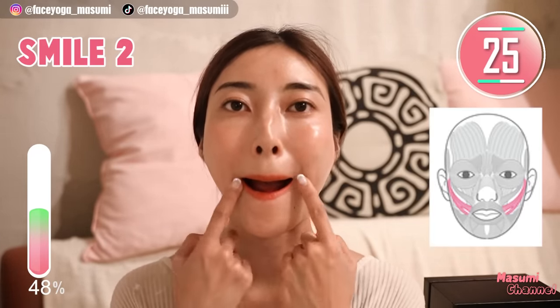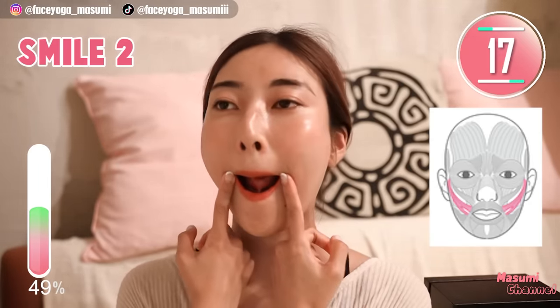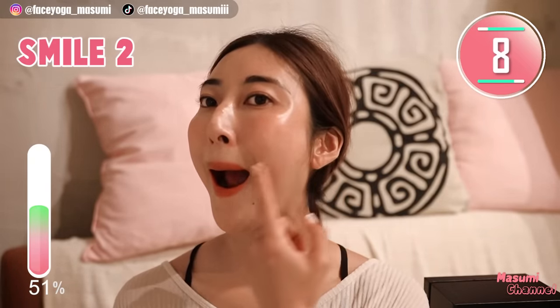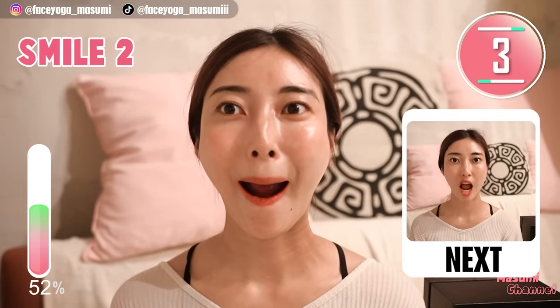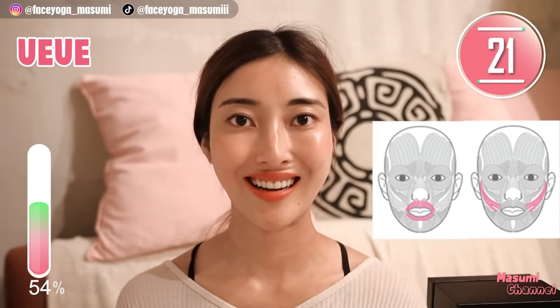Relax your mouth. Put your lips inside your mouth to cover your teeth and lift up mouth corners. Hold this movement. This is a more intense exercise — please relax your chin area and focus on the cheek area. Great, you are trying so hard! Woo-ee-woo-ee exercise — say woo-ee-woo-ee by lifting up your cheeks and making small lips.